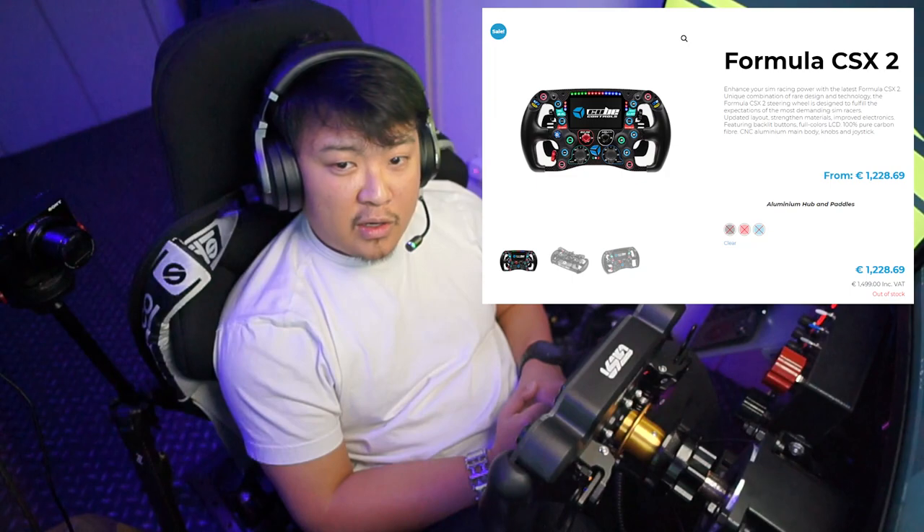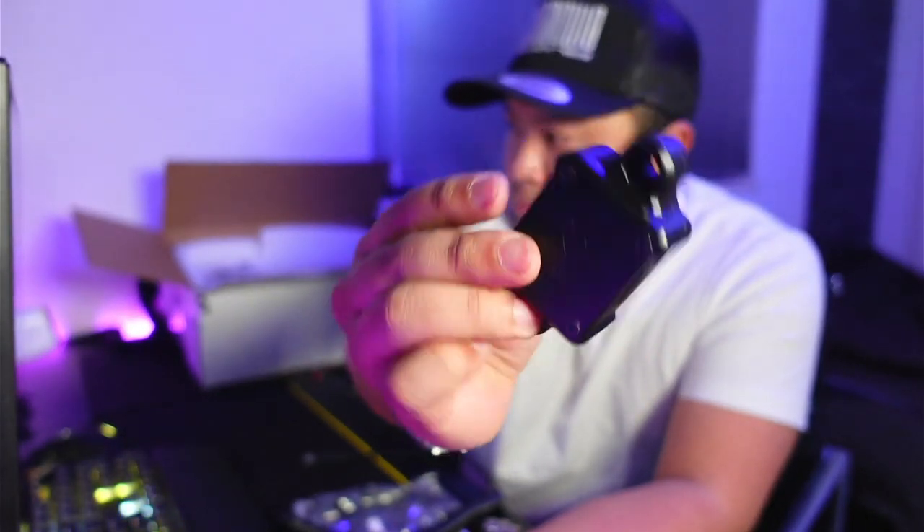The closest option was the Cube Controls Formula CSX Pro at £1,499 VAT included, but I was not too keen on plugging two USB cords and having a plastic USB connection at the back of the wheel. I first saw this GSI wheel in Dan Suzuki's Twitch stream and was happy to see it has a very sturdy metal USB connector at the back, and relieved to know only one USB cord is needed to connect to the PC. With a price tag of $1,435 USD including the paddle clutch, it was rather an easy decision to make.